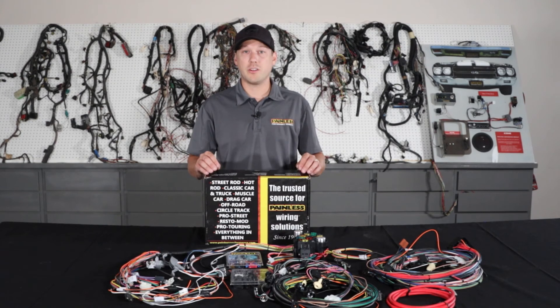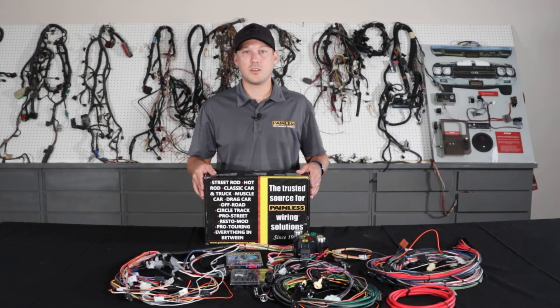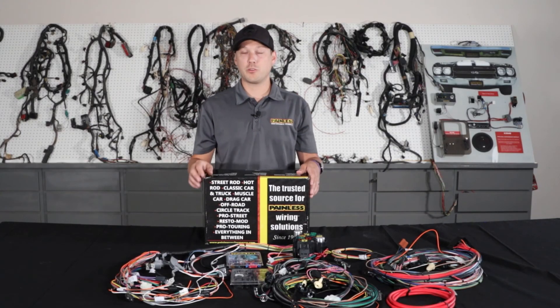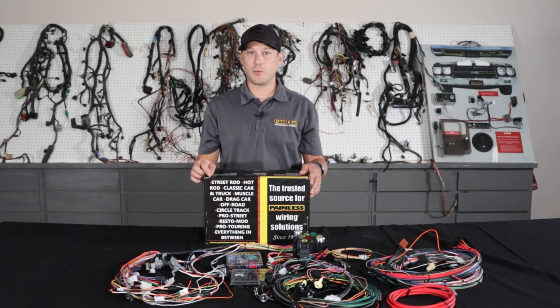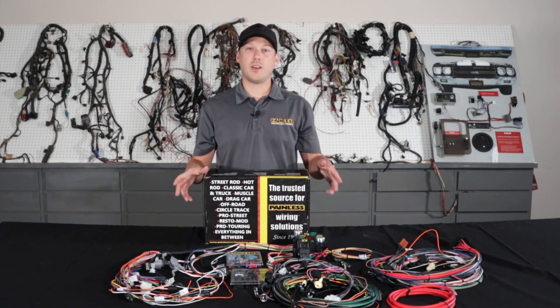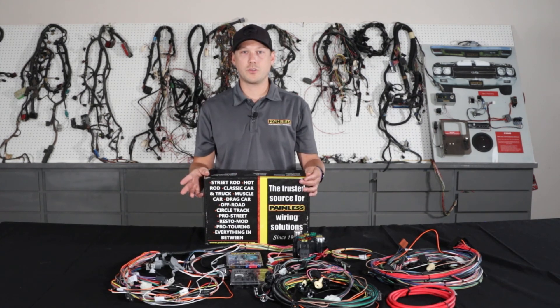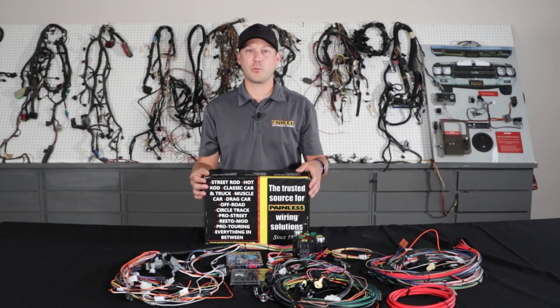The installation manual covers everything you're going to need to know and makes it a really easy step-by-step process. No matter which chassis harness you decide is best for your build, every single one of them is produced right here in Fort Worth, Texas, and we offer a lifetime warranty on all of them. To view all of these chassis harnesses, as well as our fuel injection line, relay kits, wiring accessories, and more, visit our website at painlessperformance.com.